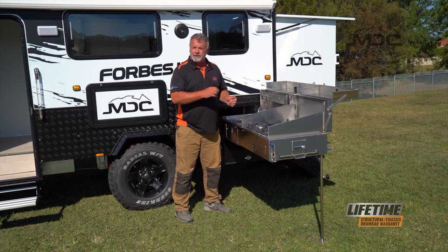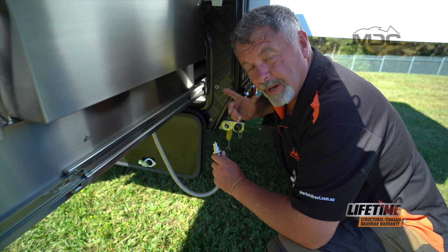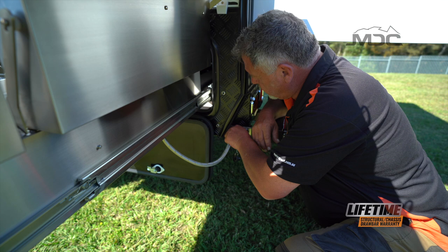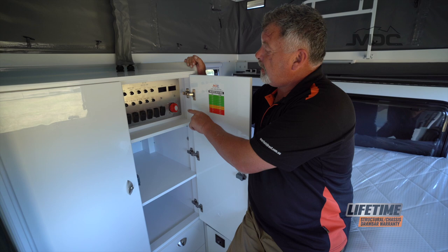When connecting the gas for the kitchen, make sure you do it before you turn the gas bottle on — otherwise it makes it difficult to get the bayonet fitting in. Line up the little grooves on the side with the tabs inside the female section, push it in and give it a twist. That's now connected. To activate all the 12-volt power, simply go to the cupboard where the power board is, turn the knob to the right and we've got 12-volt power.